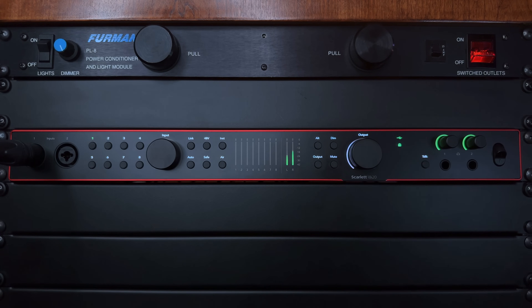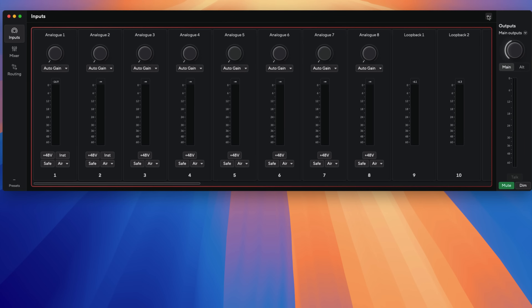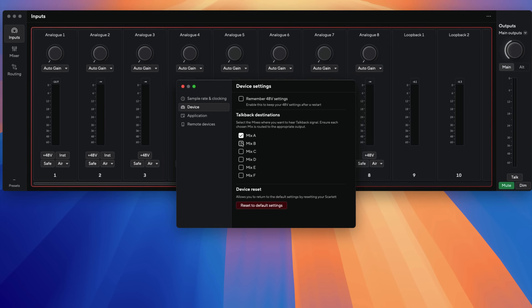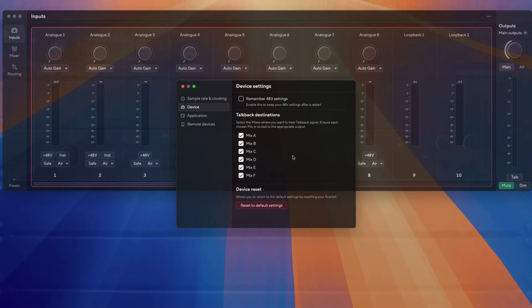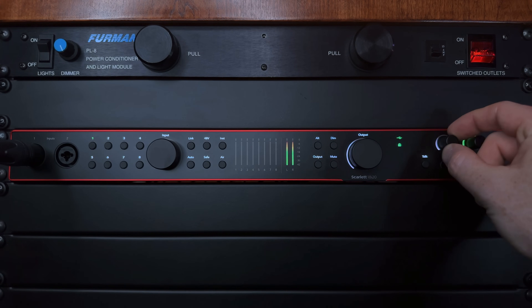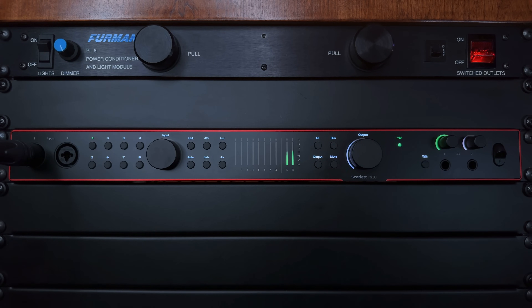To the right of that is the talk button, which allows you to temporarily engage the talkback mic. The talkback mic can be assigned in the Focusrite Control 2 application to any one of the six different mixers — A through F — and any outputs assigned to that mixer will be dimmed so your artist can hear you as you're speaking to them. And all the way to the right are the two headphone outputs of the 18i20. These are digitally controlled and show a halo around the knobs so you can see the current playback level.